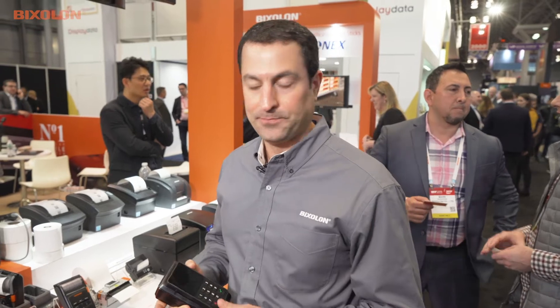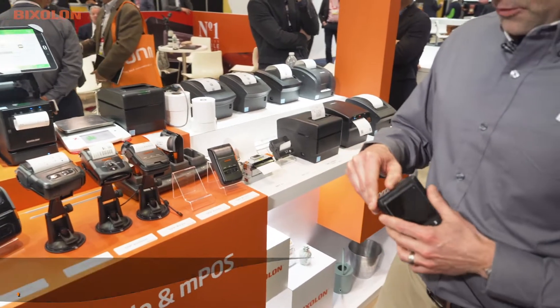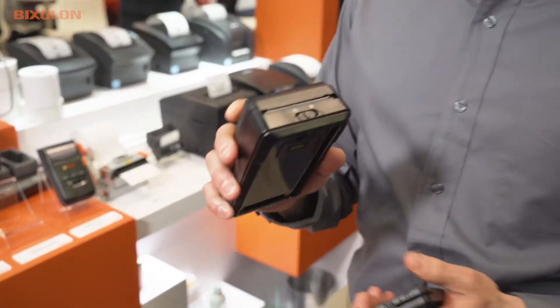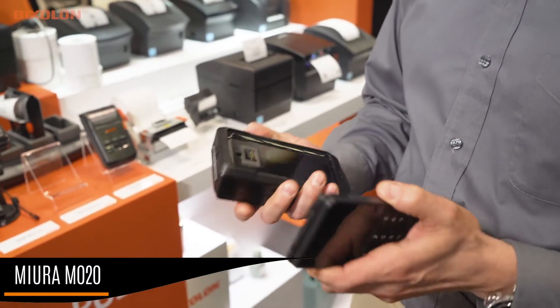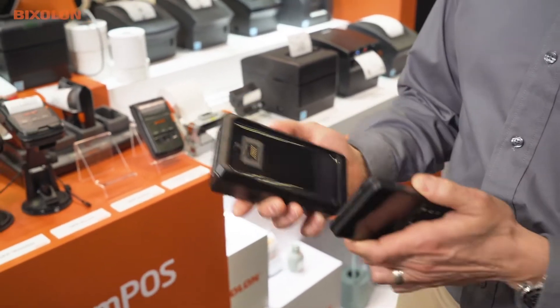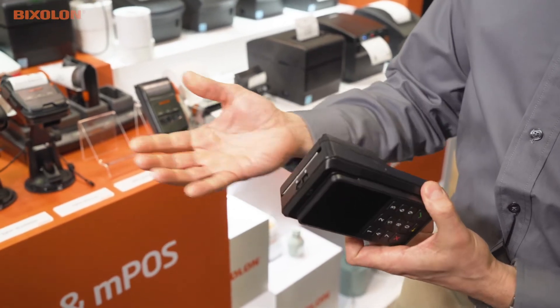I'm Rick Pino, coming from NRF 2019 — channel sales manager for Bixalon America in Canada. I first want to introduce our new sled device, the SPP-A200. Basically this is a Bixalon printer on the bottom, and we have a Mura device that takes payment. Really simple — snaps in, works, and paper comes out nice and easy.